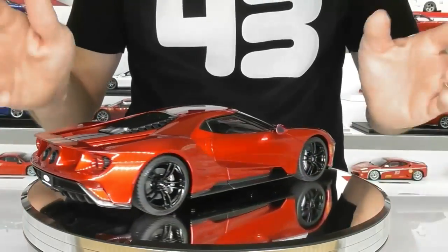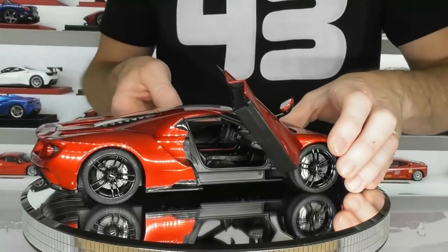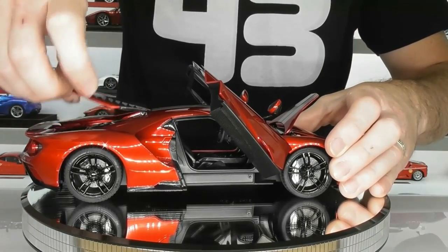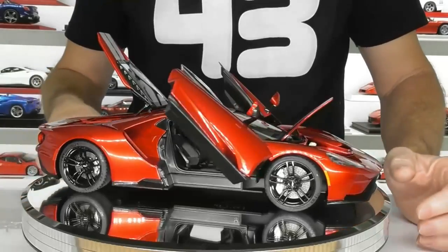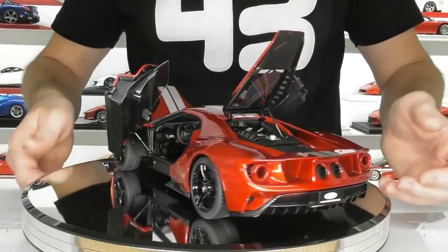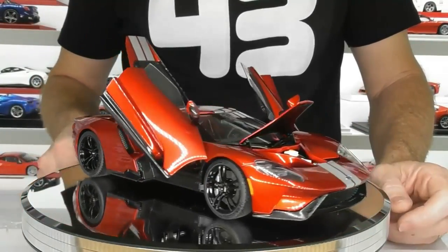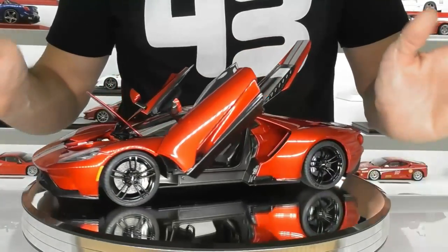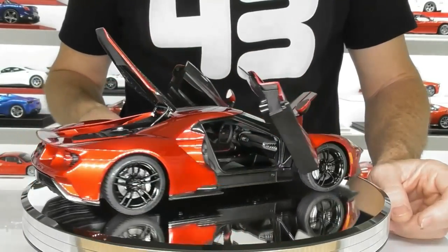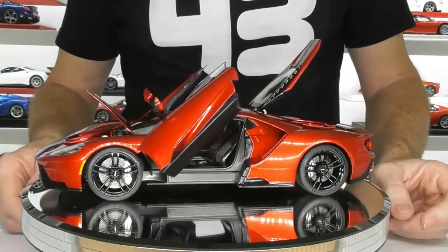Overall I think Auto Art has done a fantastic job on this model. It really will look good on display in your showcases, and the fact that it all opens up is an absolute bonus in a world of sealed resin models — really nice to have a fully opening model. It really does look quite good all opened up. So I can highly recommend this model. Go and grab yourself one if you're a fan of the Ford GT, or if you just collect supercars, this is definitely one to add to the collection. That's going to basically wrap up today's review of this Auto Art Ford GT in liquid red with silver stripes.